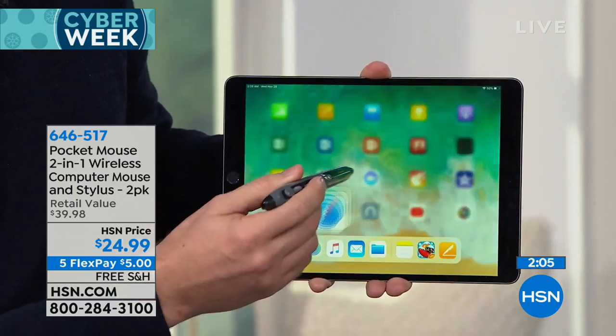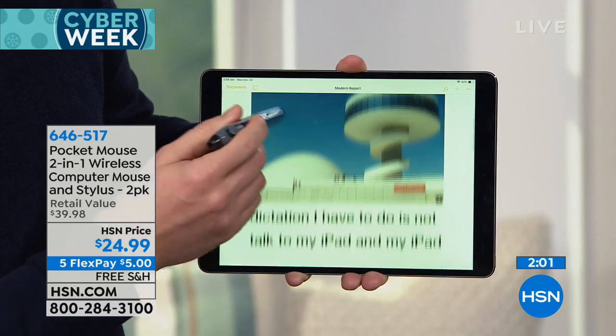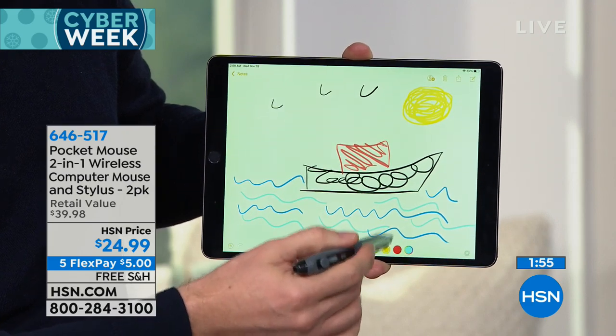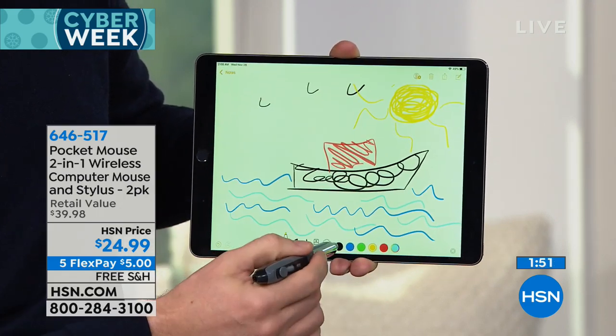This is normally $39.95 out in the retail world. Getting it here at HSN, we've knocked $15 off for you. It's also free shipping. Five flexible payments so that you get two for $5 — that's like $2.50 each.